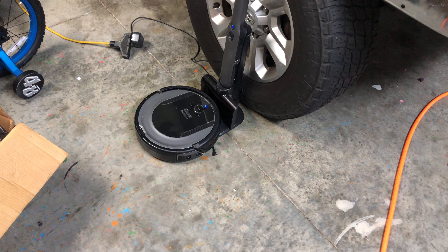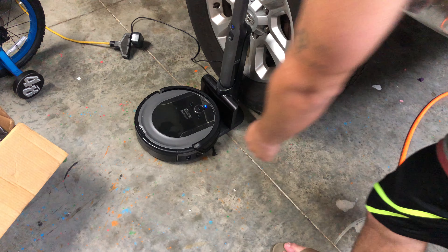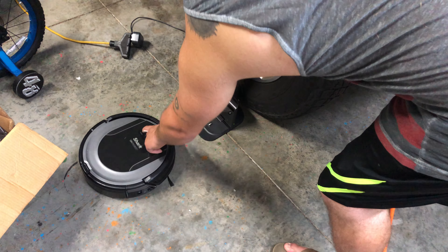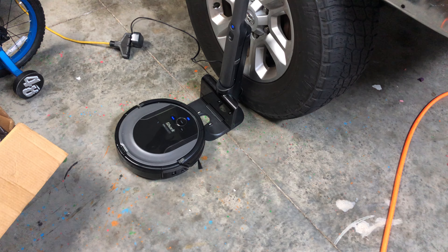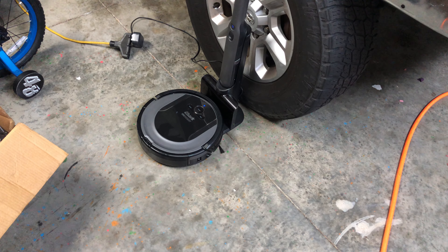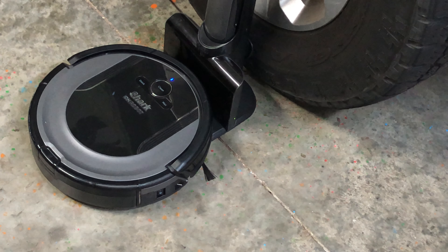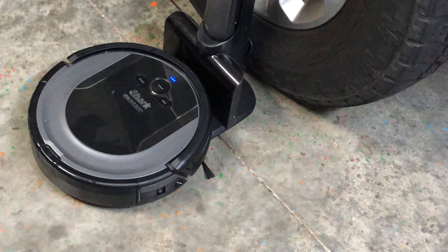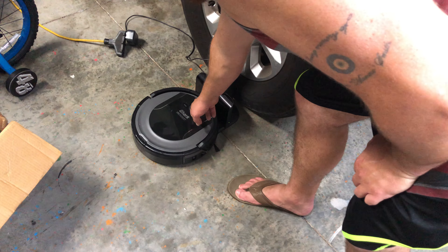It's got a time delay inside of it, so we'll go ahead and just pull it back so we don't wait. Now you can see it blinking — one, two, three bars — that shows that it is charging.